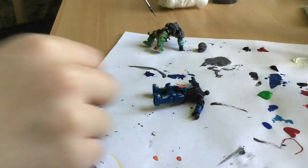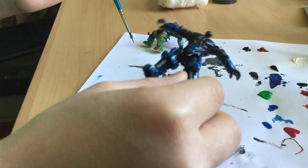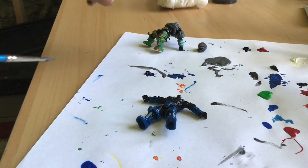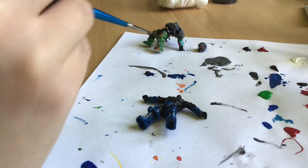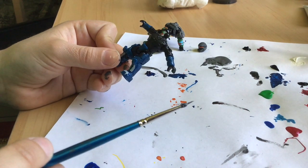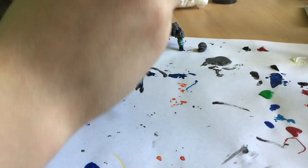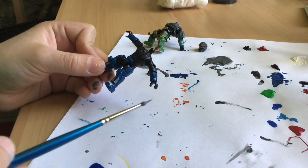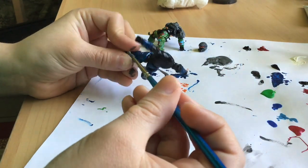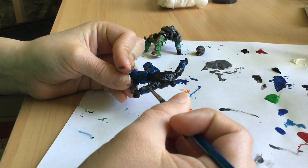Now we're just going to be moving on to the arms and the legs. As you can see, the body armor is drying, the upper part, and the helmet is drying too. I think I'm just going to start with the arms.